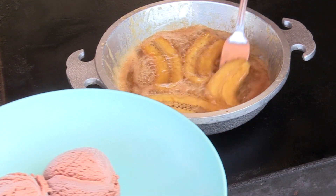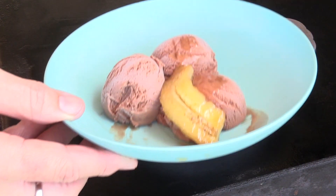We're just going to get this banana, scoop right underneath it, and drop it right on top of that ice cream.